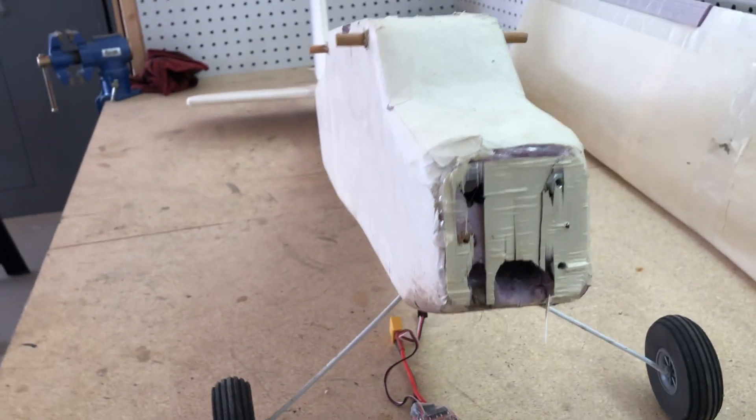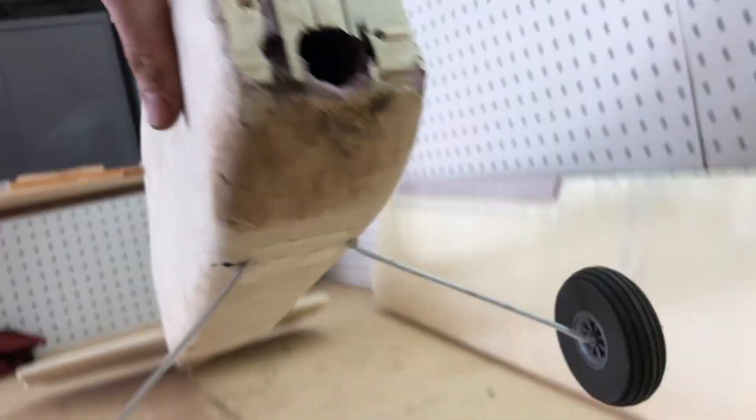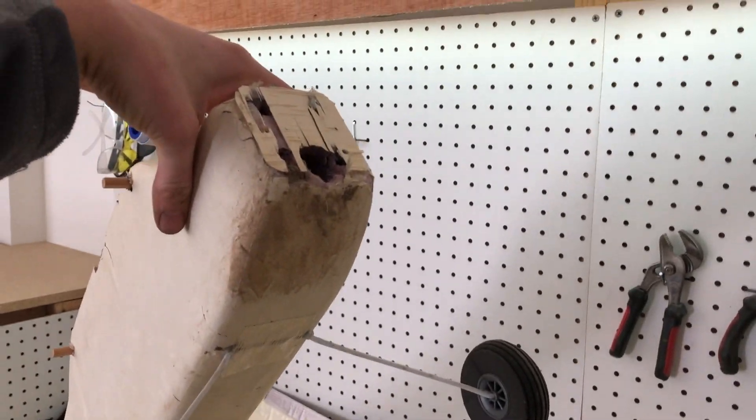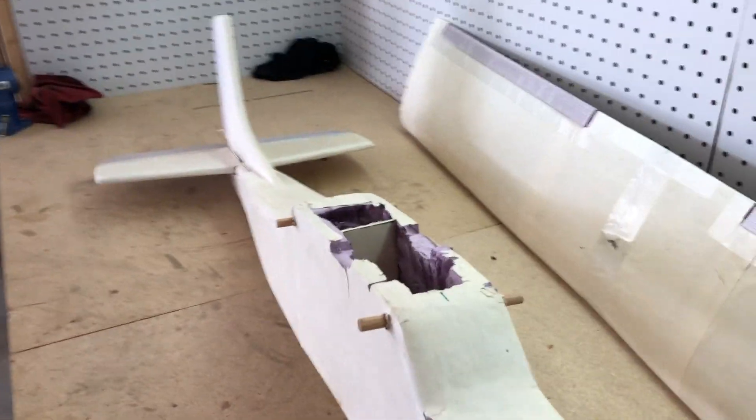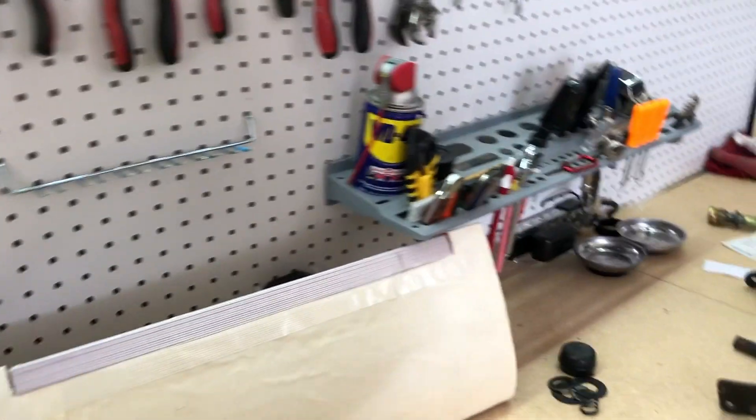It's taken quite a beating on the front end, as you can see — had a few nose dives and crashes, considering I'm not necessarily the best pilot. So I'm going to start here with the wing and show you some things.